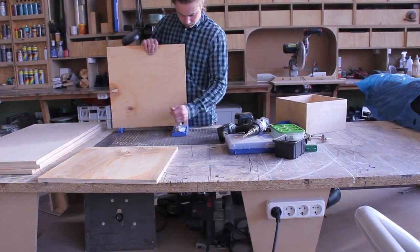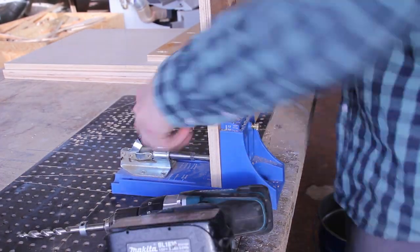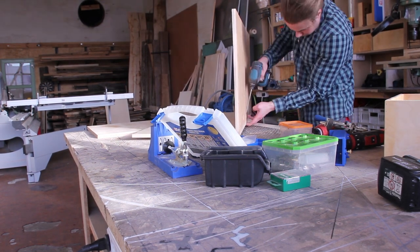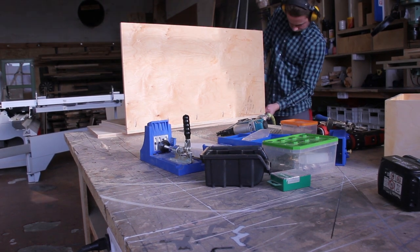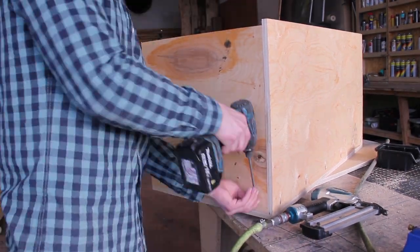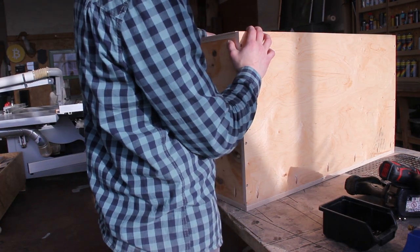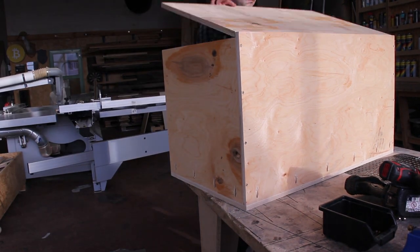Once I got most of the pieces cut, I used my Kreg jig and drilled pocket holes on the sides where they meet the facial panel, so no screw head would be visible from the front. For all the non-visible sides, I just used regular screws because it's stronger and nobody cares if the screw head is exposed. I tacked everything with a brad nailer just to make it easier to assemble.